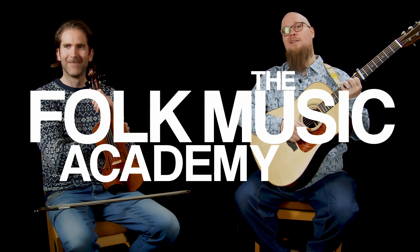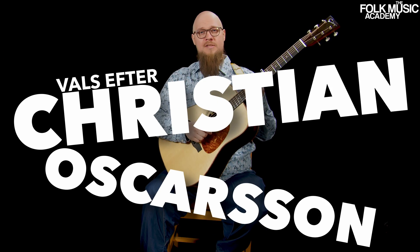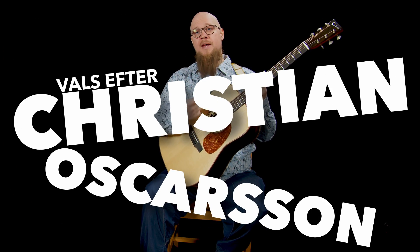Welcome to the Folk Music Academy Waltz Edition. I am Adam Johansson, that's Olav Mjelva, and I'm gonna take you through a couple of right-hand patterns that I use on the waltz.